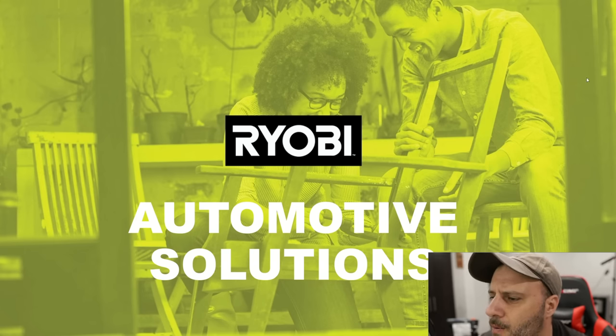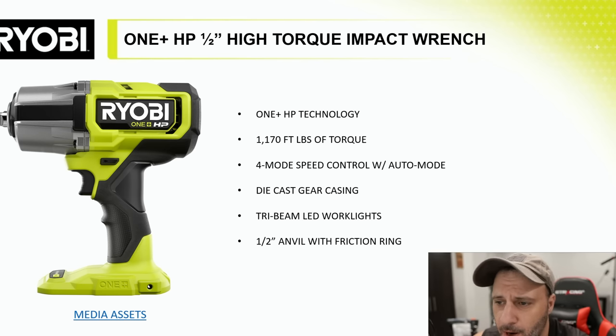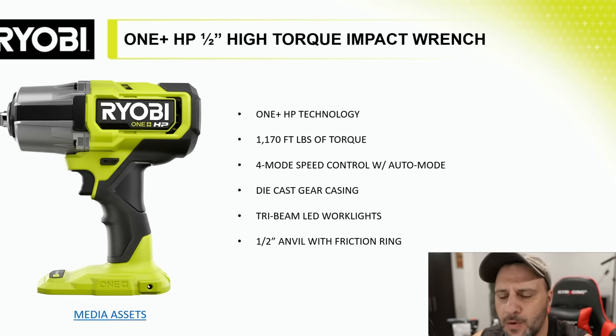The first tool they are releasing is the half-inch high-torque impact wrench. These are HP. Most of them will be HP. So 1,170 foot-pounds of torque, four-mode speed control with auto mode — that's always good to see. Die-cast gear casing, tri-beam LED work lights up in the front, and the half-inch anvil with the friction ring.